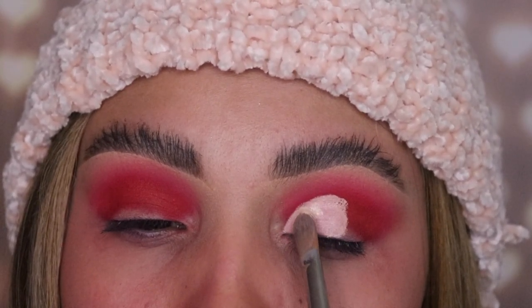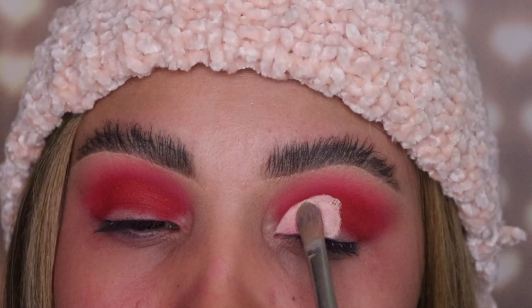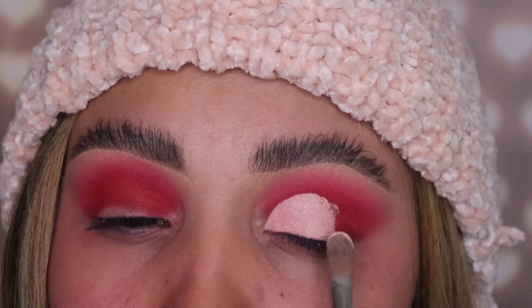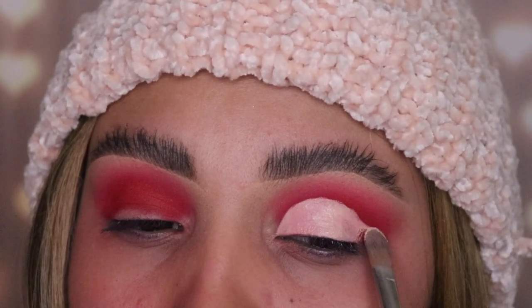Here's a trick that nobody ever tells you and they don't show you on those little mini tutorials on Instagram: when you're done cutting your crease and applying the concealer, primer, or whatever you use, you tap off any extra product left. With your finger, go in there and take off any extra concealer so that when you apply your eyeshadow it applies evenly and perfectly — because if not it gets cakey and weird and your cut crease does not look good.